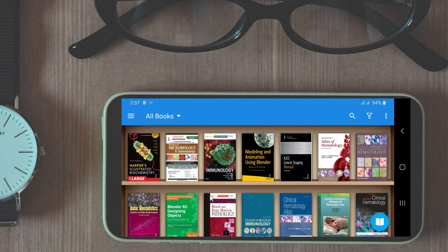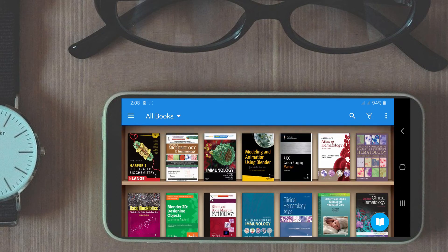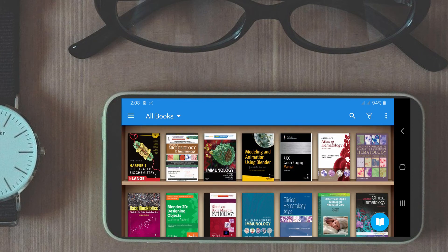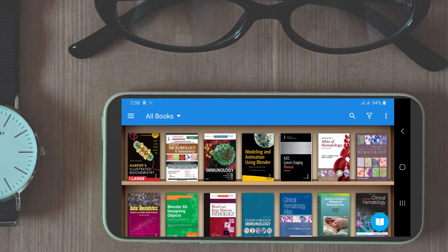Sometimes this app is buggy — other PDF readers showed more stability on my mobile — but this may as well be a device issue. I am just being honest about my experience with the Samsung A50; your experience with the stability of this app may be different.